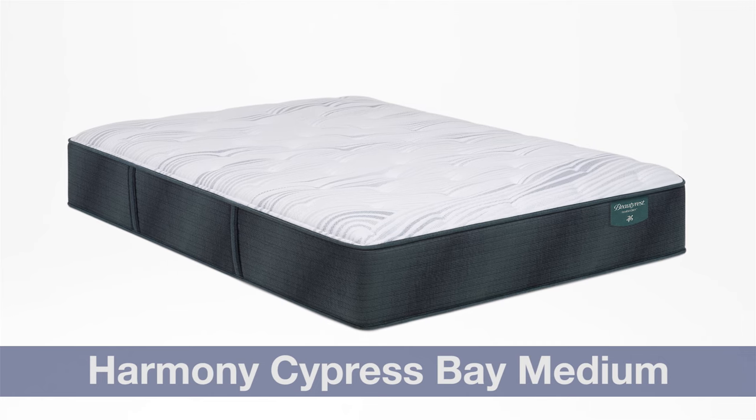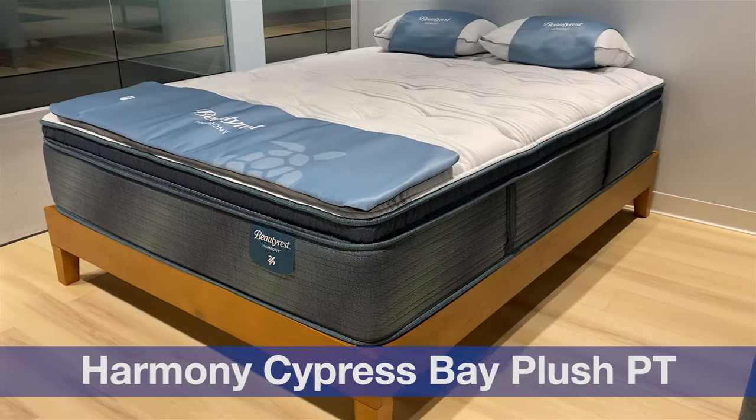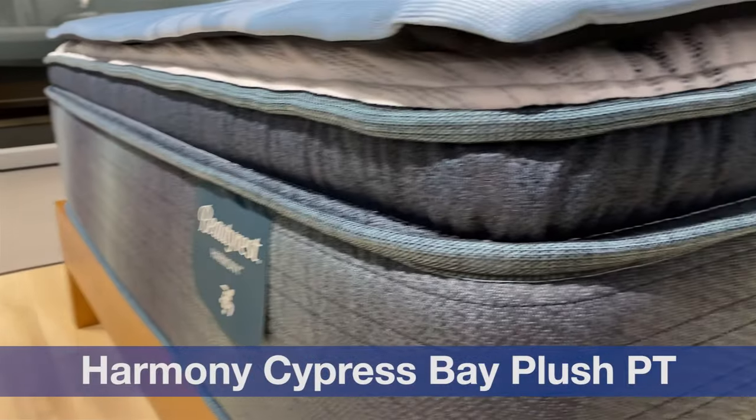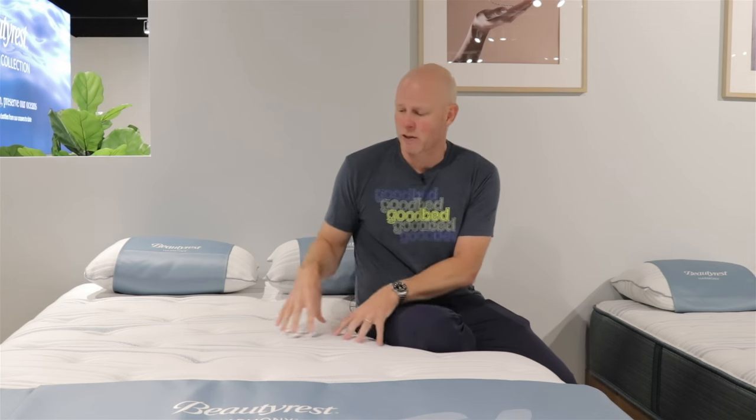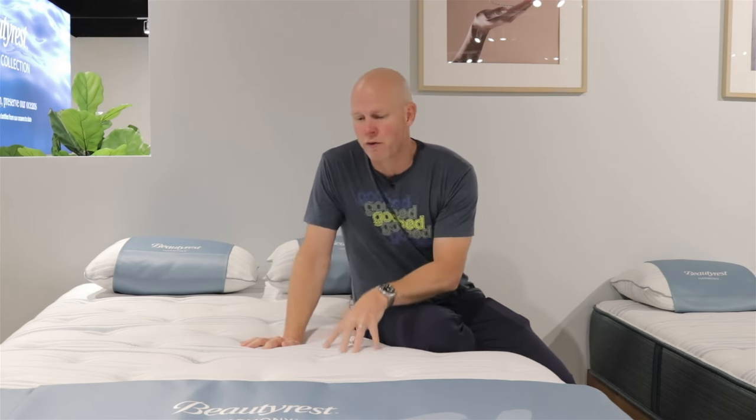Now we've moved up to the second level of the Beautyrest Harmony Quilted Collection. These are models you may see under the name Cypress Bay, and there's going to be a choice of three different feels: an extra firm, a medium, and a plush pillow top. What changes as you move up to this level is generally higher profiles, or if not higher profiles then higher-density foams and higher quality — either more pressure-relieving materials or more density of pressure-relieving materials. There's also a benefit advertised at this level called Infinicool.